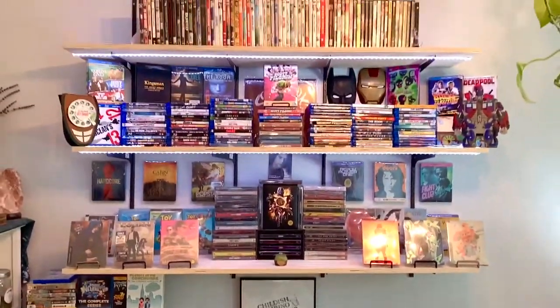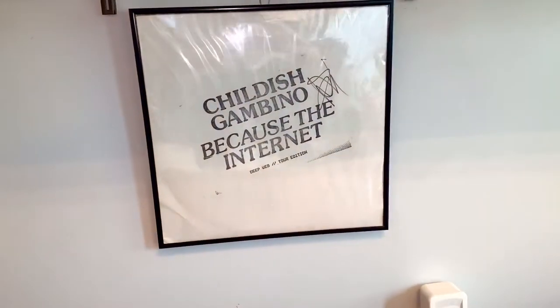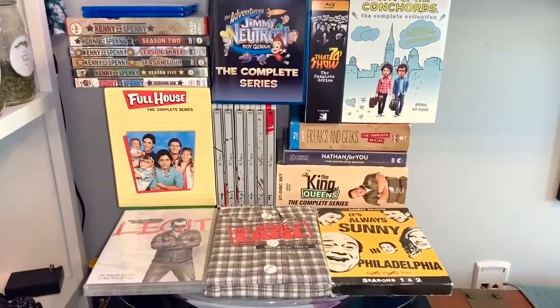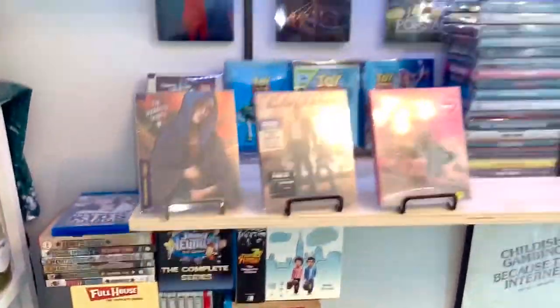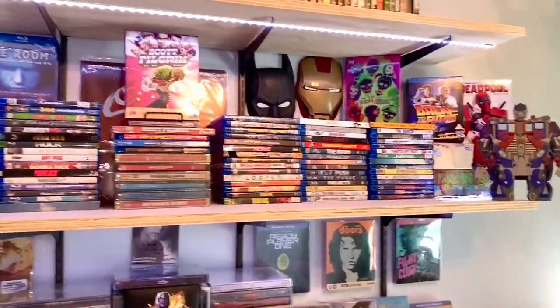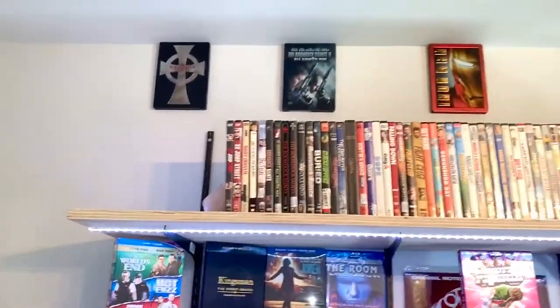But yeah, it's looking pretty nice. And if you haven't seen my video talking about my holy grail of vinyl right here, definitely go check that out — it was the last video I posted. And then I also still have my series collection down here, which is slowly growing as well. So I keep those down here. And then we got the steelbook shelf, the Blu-ray and box set shelf, and then the new DVD shelf.